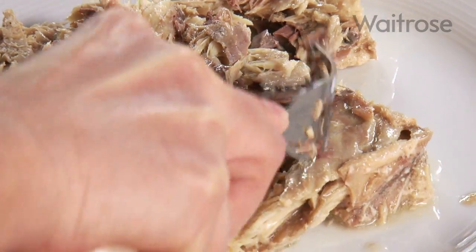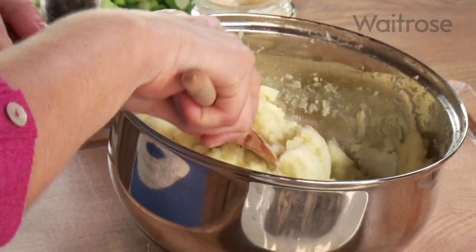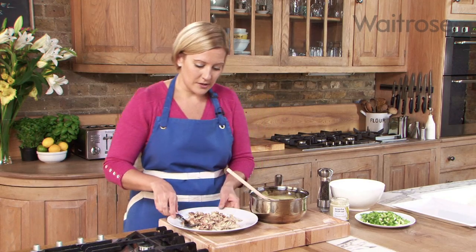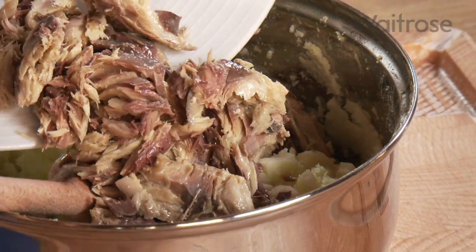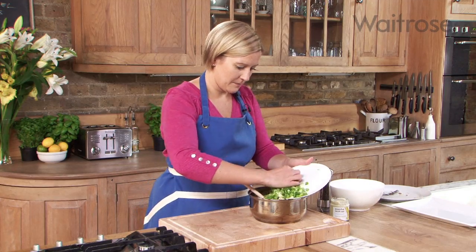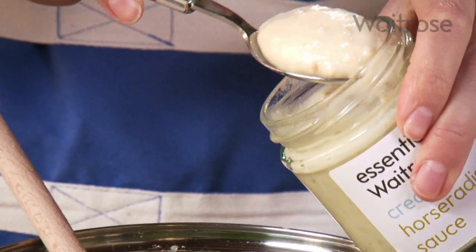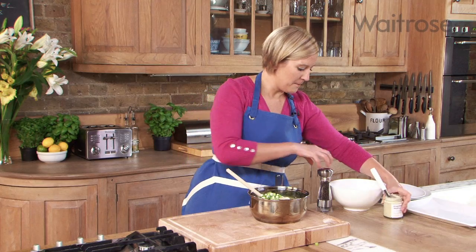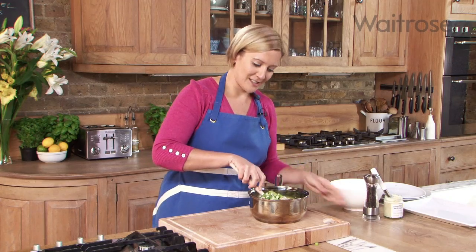I'm going to incorporate that with some mashed potato — 450 grams of potatoes that I've cooked and mashed down — and those pieces of mackerel are just going to go straight into the pan. Then I'm going to add a bunch of sliced salad onions, a tablespoon of essential Waitrose creamed horseradish — horseradish works so well with mackerel as a flavour — and then a bit of seasoning. I'm just going to mix the whole lot together.